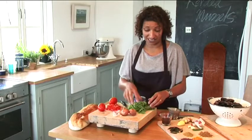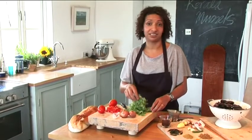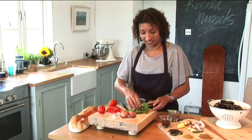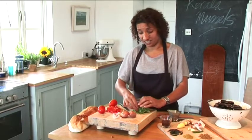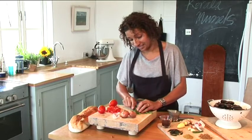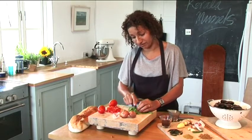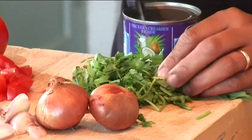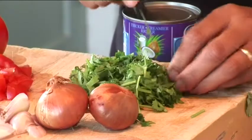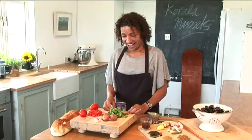Finally we've got the fresh coriander. You can use as much or as little of this as you like. Personally I like a lot of coriander at the end because it adds a really nice fresh flavour. Bunch it all up and chop it quite roughly, including the stalks, because the stalks give it a really nice flavour — so don't chuck away the stalks.